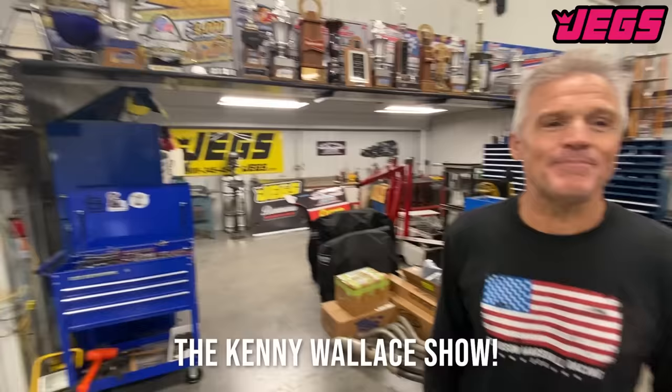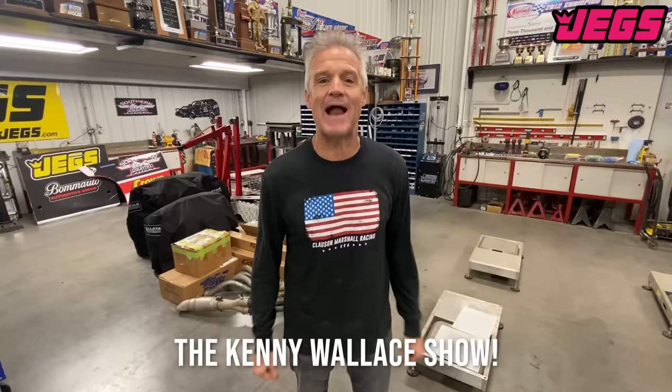Hello everyone, and welcome to the Kenny Wallace Show brought to you by JEGS, the leader in high performance aftermarket car parts. Remember to go to JEGS.com for all your car parts.